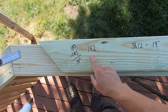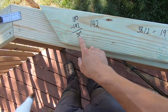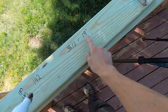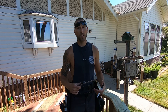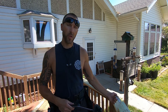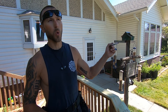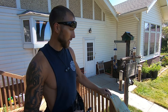So whatever obtuse angle you have, you're going to subtract that from 180 — that's going to give you your angle — then divide by two, and that's your degree to cut on your saw. There's your little trick for cutting obtuse angles, anything greater than 90. Like I said, that was 142: subtract 142 from 180, divide by two, so that's a 19-degree cut.